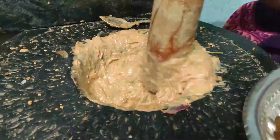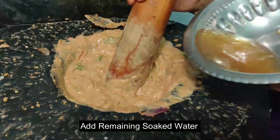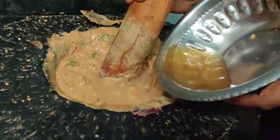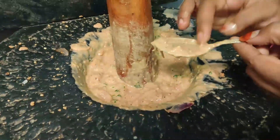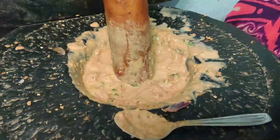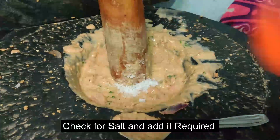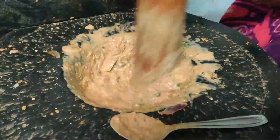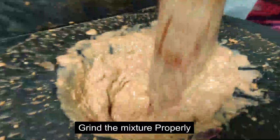We will cook the same as the cook. When we cook the cook, we shall cook the same way. Now we will cook the same as the cook. Put it in the pan and put it in the pan.